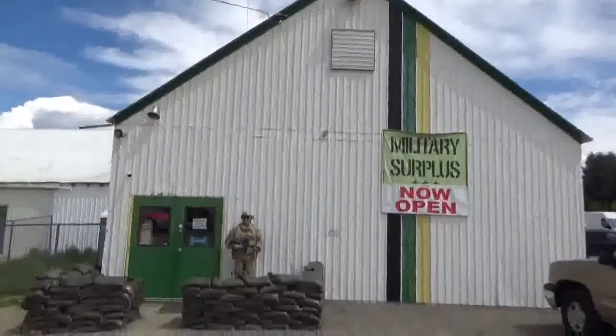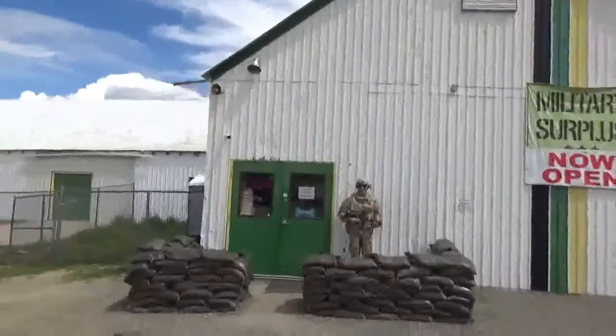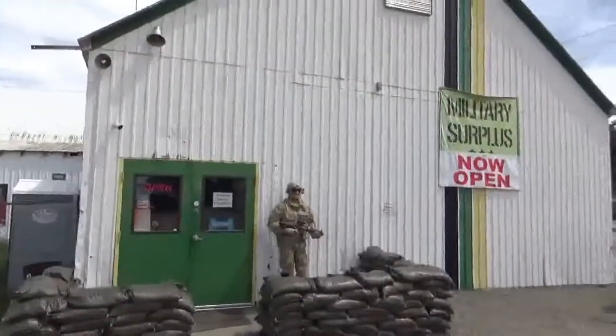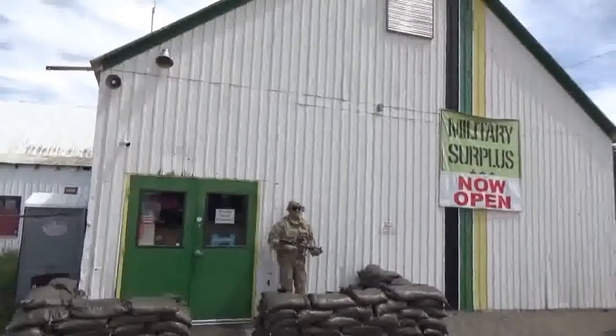We are here in Bonners Ferry, Idaho at the Military Surplus location here in town, and they are selling a thermal insulating blanket that we are going to be testing. Let's take a look.